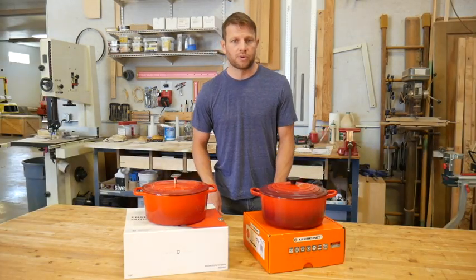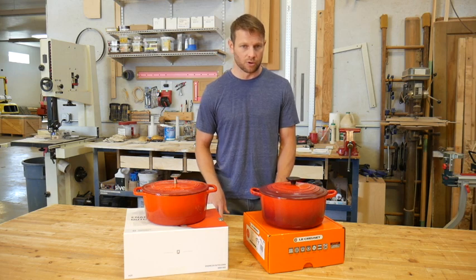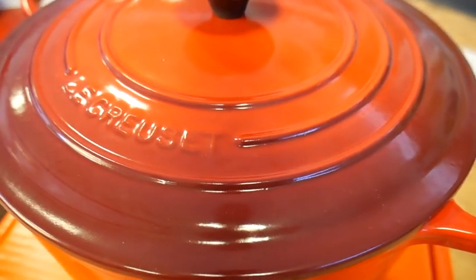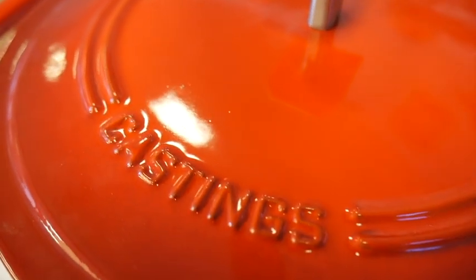We're proud to say that our manufacturing partner is one of the best in the world at turning out top quality castings and enamel coatings. While the shapes, thickness, and weight of the two pots are very similar, there are just a few differences in design.